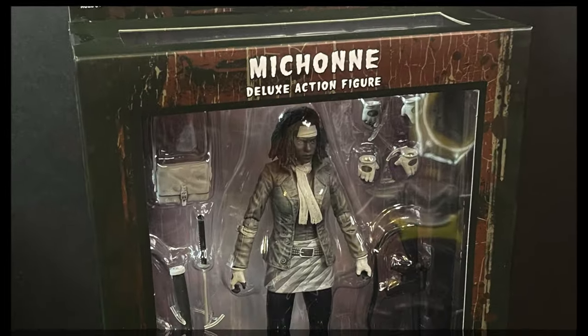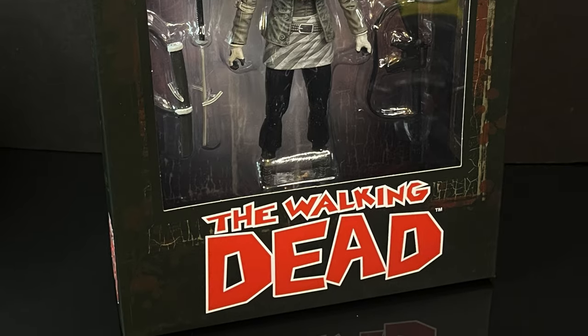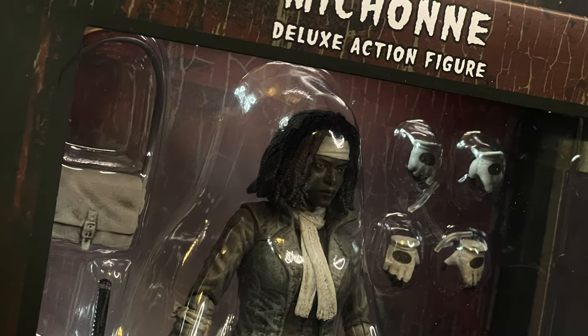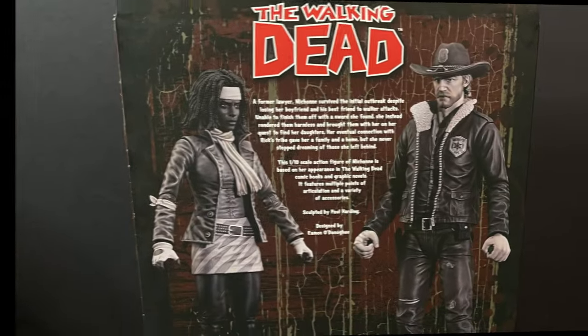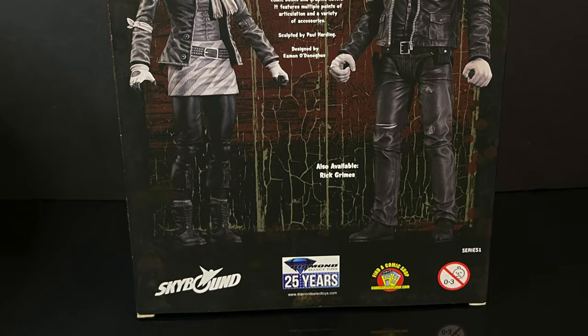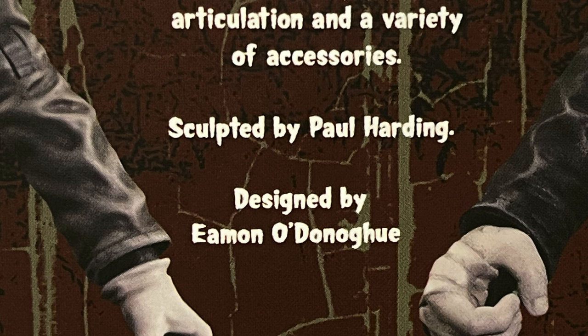The first figure of said two-figure wave is the one, the only, the original samurai herself, Michonne. And she looks great, comes packaged with a ton of accessories on the backside of the box. It does the trick in getting us the figure. You can screen-grab this if you want to read up on Michonne. This figure was sculpted by Paul Harding and designed by Eamon O'Donohue.